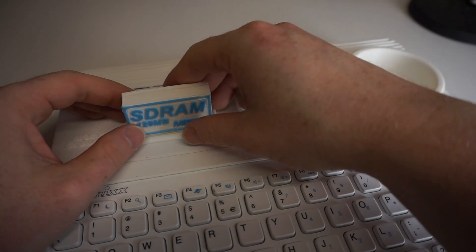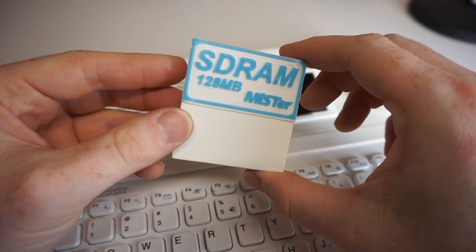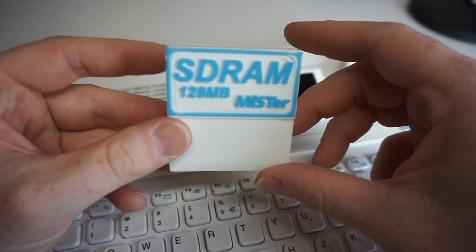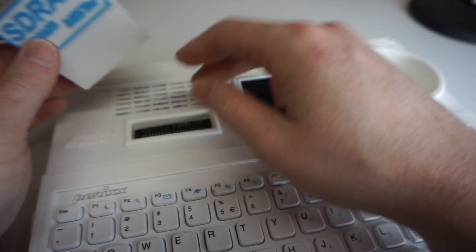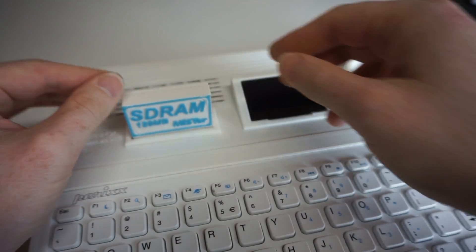Towards the rear we have the SD RAM cartridge. SD RAM is required for many cores and putting it on a cartridge is just for fun — I was thinking of a Sega Saturn RAM cartridge when I decided to put it here. It sits right above the DE10 Nano so that the cartridge actually fits right onto the header.